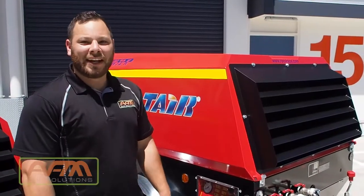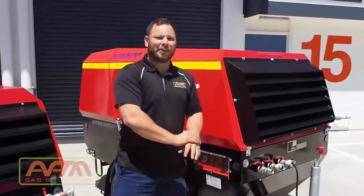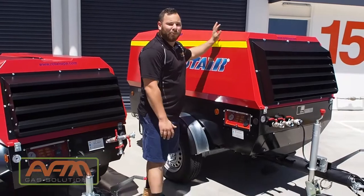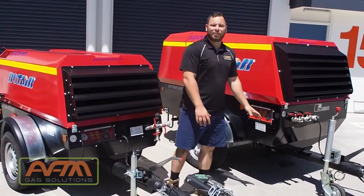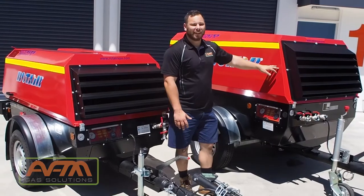Welcome to this short video. I'm just going to outline the start-up and the shut-down procedures of the Roteir portable diesel air compressors. These machines are manufactured in the north of Italy and distributed by AFM Gas Solutions here in Sydney.